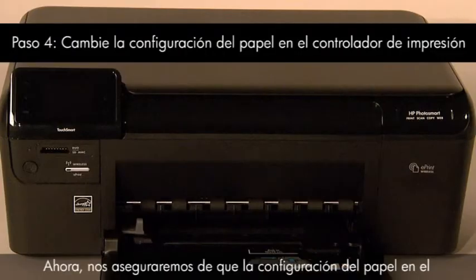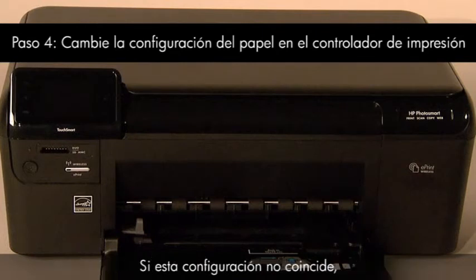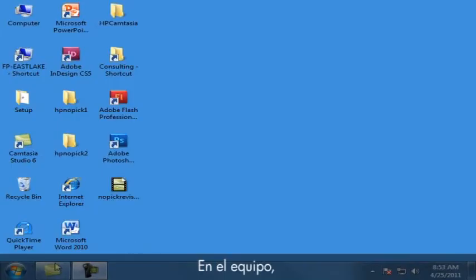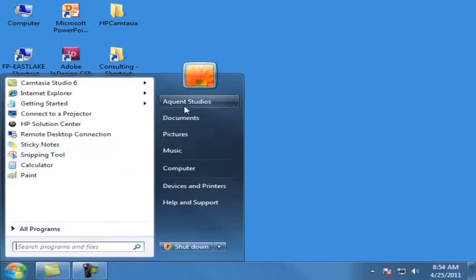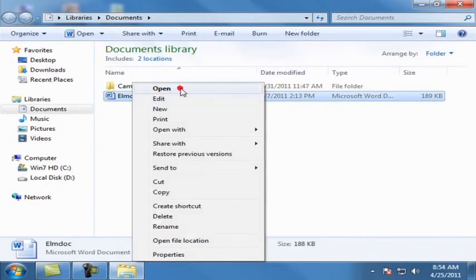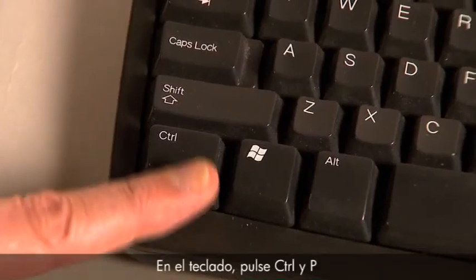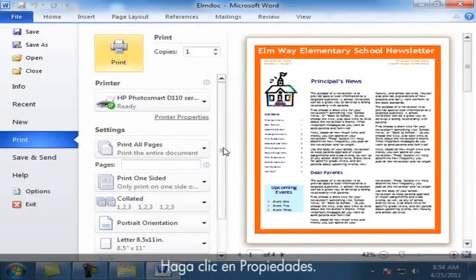Next, we'll make sure the paper settings in the print driver match the settings for the paper you are trying to use. If these settings do not match, the printer might not pick up paper from the input tray. On your computer, open a document in the program you are trying to print from. On your keyboard, press Ctrl and P to bring up the printing properties window. Click Properties.